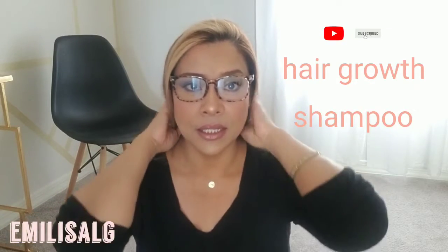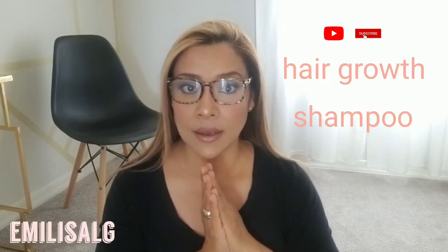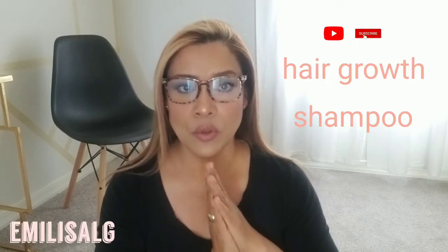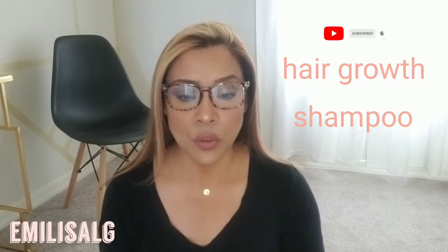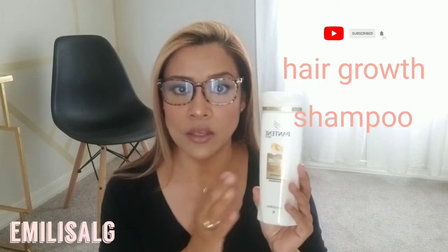So what I did is I wanted to try out this shampoo that has been going around on YouTube, especially in the Spanish community. It's how to make your own shampoo using onions. What you do is chop up the onion, get a shampoo you have or your favorite shampoo, put the onion inside the shampoo, and let it sit or rest for two weeks.